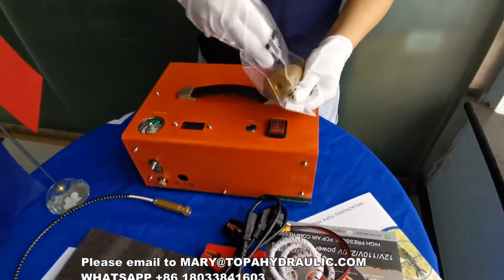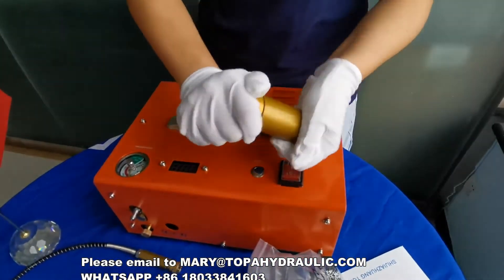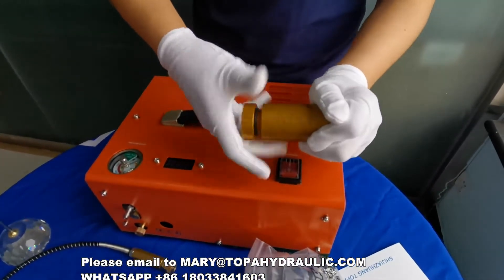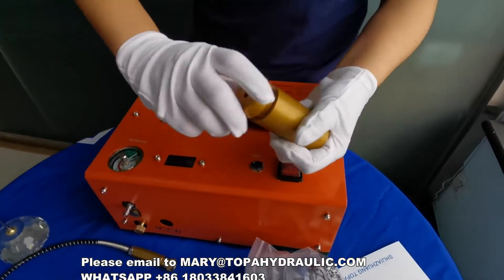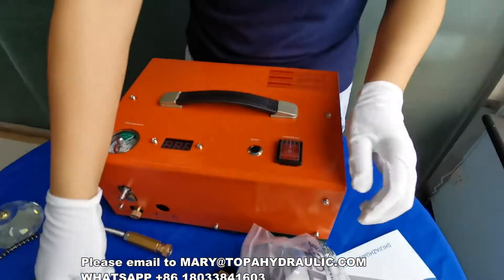This compressor comes together with a larger filter. It's not a regular filter — it has carbon in it, so it will protect your air gun because the air is more clear.